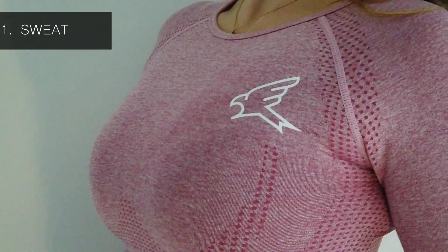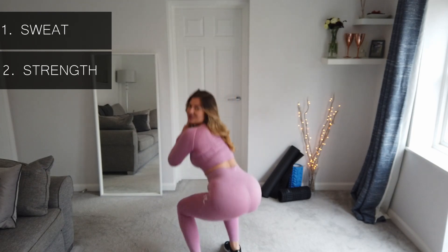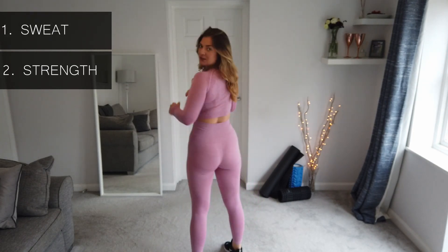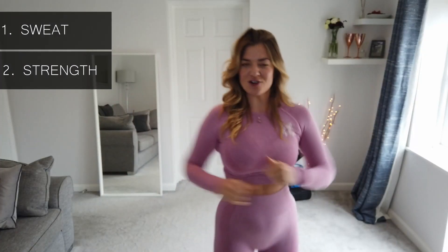Number two is strength — is it nice and strong and can it pass a squat test? Let's have a look. Squatting down low, it's definitely not see-through, so you can't see anything, which is good. It's nice and stretchy, not see-through, comfortable, and super cute.